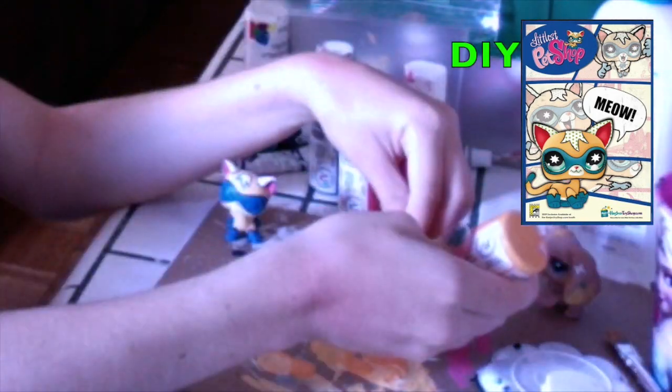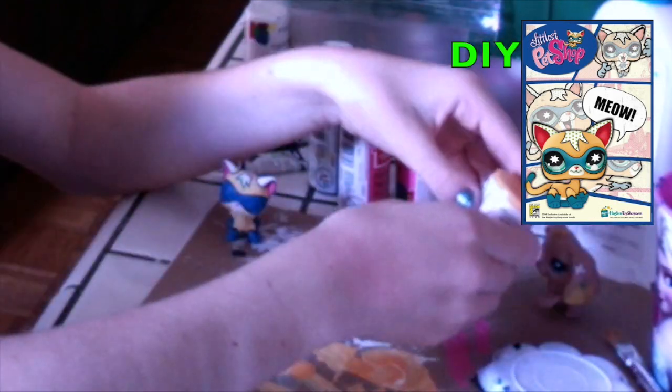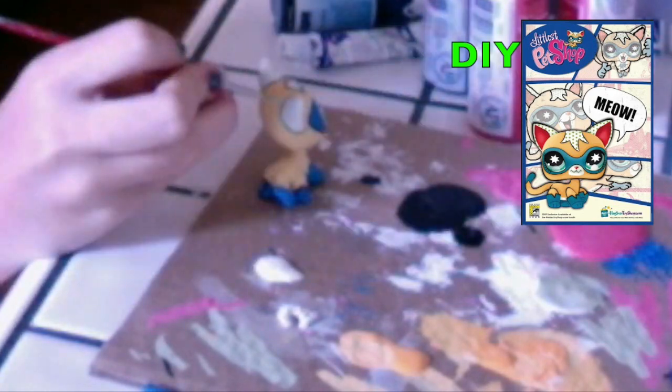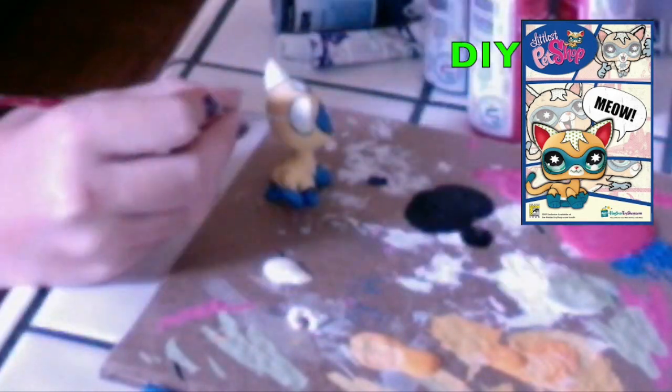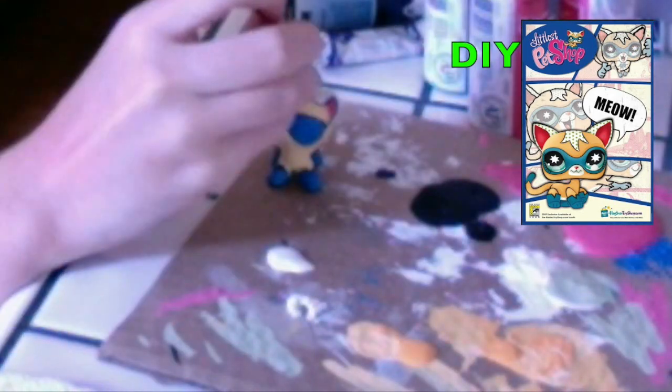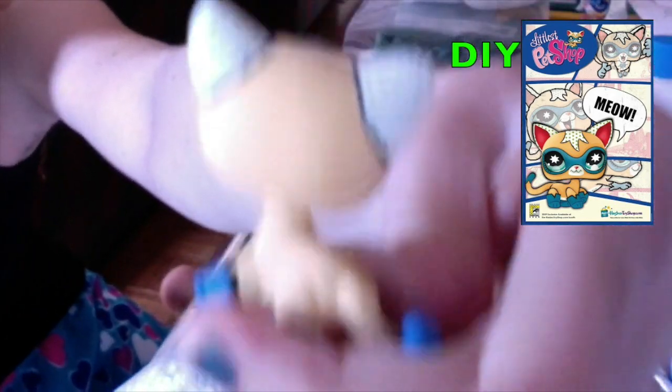Now I'm going to mix green, orange, and white to create a kind of lime green color. This is for the dots on the ears and the patch of fur on the forehead. For this, make sure that your brush is very pointy, and it should look like this.